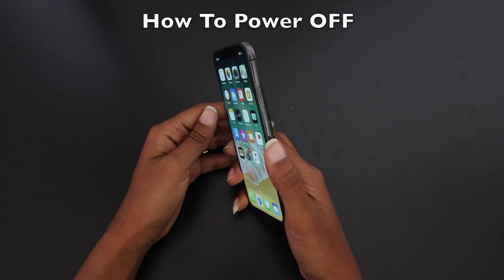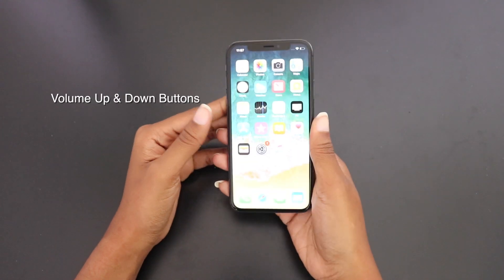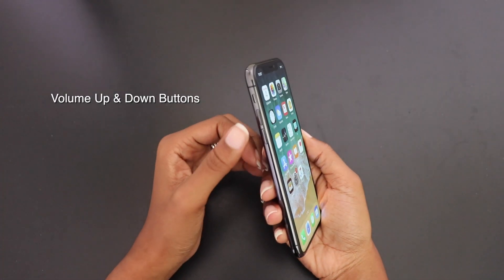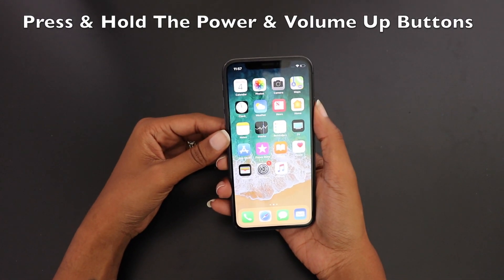The first thing you want to do is locate the power button, which is on the right-hand side. You also want to locate your volume up and down buttons, which are on your left side.